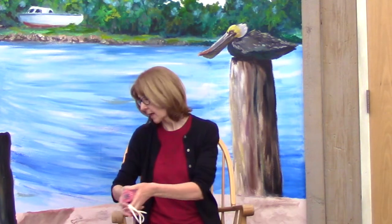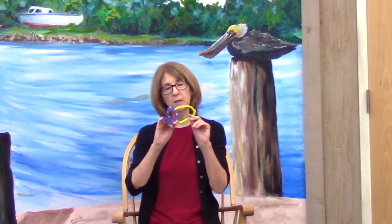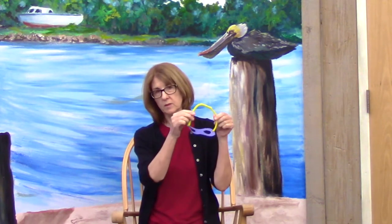You're going to need some string or yarn, or even some elastic, to tie the goggles onto your head. You can also use pipe cleaners — these bendable craft sticks. That's what I used on this one. And then to decorate the goggles you're going to need some crayons or some markers or both. If you have some stickers at home you can also use those.